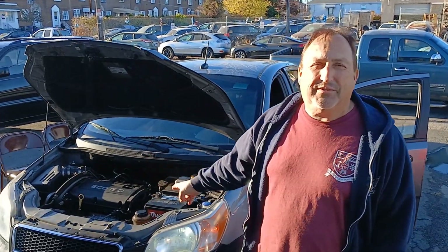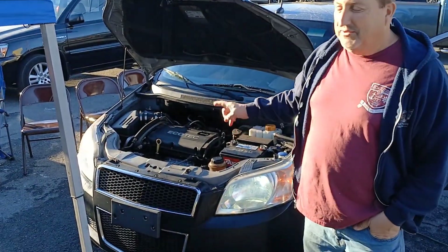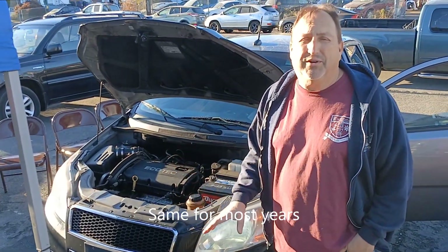Joe Beermaster here today. I have a Chevy Aveo — this one is a 2011, and this covers multiple years.